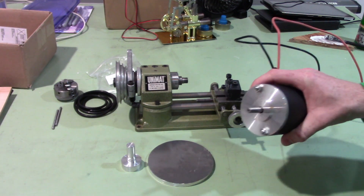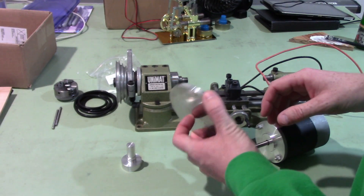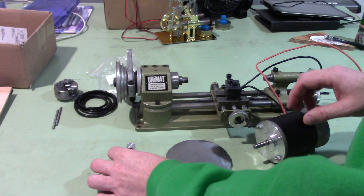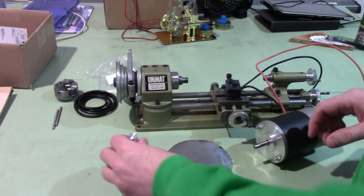So as I said in the last video, this is the motor I'm going to use. I've got this piece of aluminum — it's maybe 3/8ths, 8mm thick, something like that. I'm going to use it to make the bracket, an adapter plate, and I'm going to make a pulley out of this.